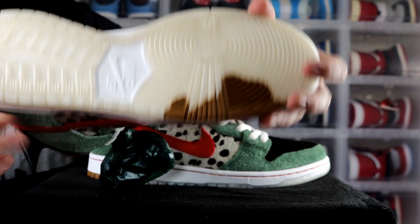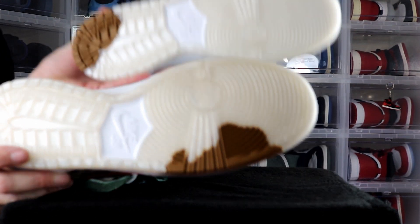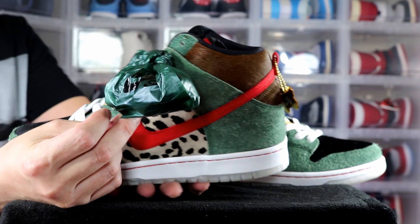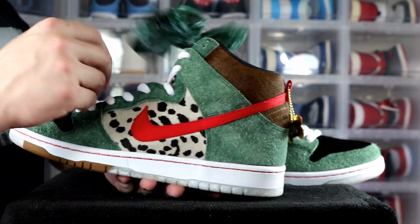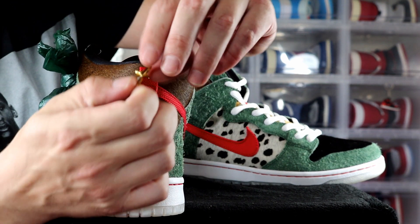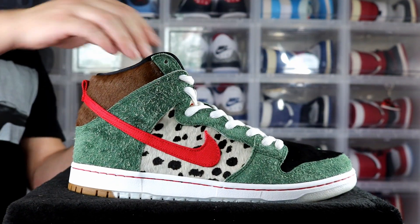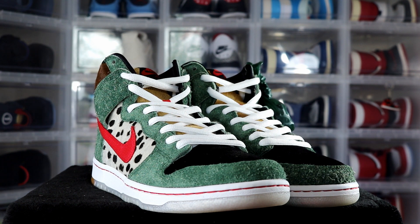On the bottom of the other shoe the dog poop spot is up at the front near the toes instead of the heel. Going around it's pretty much identical, except here you got a little bag — like for when you pick up dog poop — and inside it there's an extra pair of brown shoelaces. This pair also has a dog tag: one side reads 'Nike SB' and the other side reads 'Sparky.' The detail on these is just crazy.